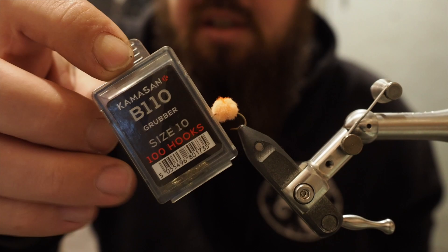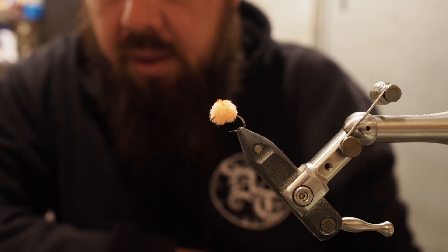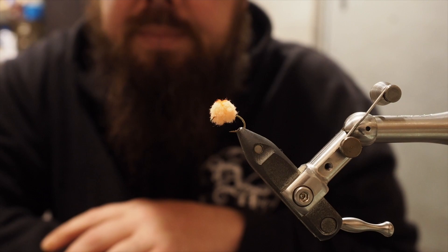I'm going to be using a B110 grubber hook. You can tie them in any size you like — just change the amount of material you put through the tool to create the size fly you need. But we're just going to do a nice easy one for the demonstration, size 10, and it'll be a good one for you guys to learn on.